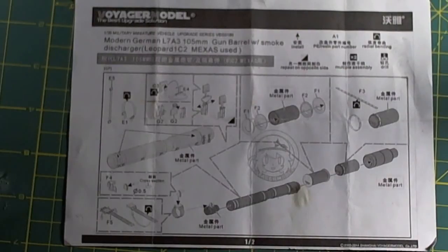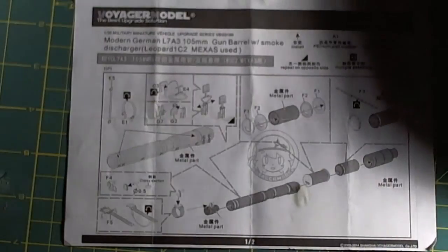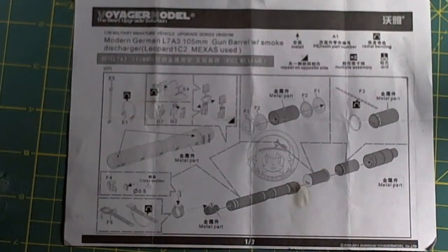Good morning folks, Switcher here. What we're looking at this morning is the instructions for the metal barrel for the Leopard 1A5 from Voyager Model, kit number VBS-0186. This is an in-box review of the 105mm gun barrel, which comes with smoke launchers and an antenna whip.